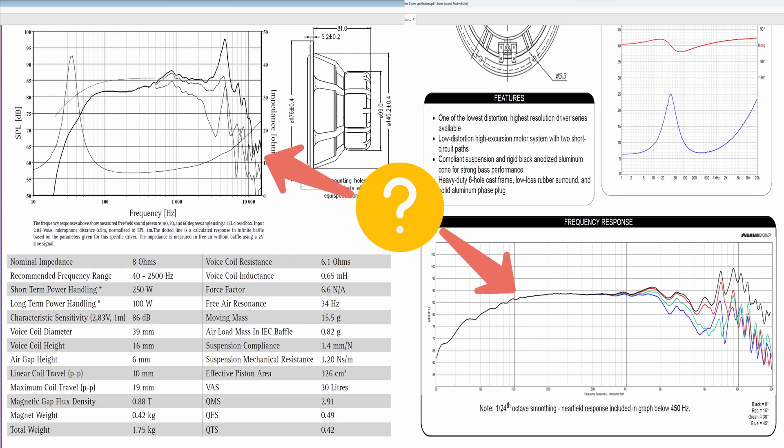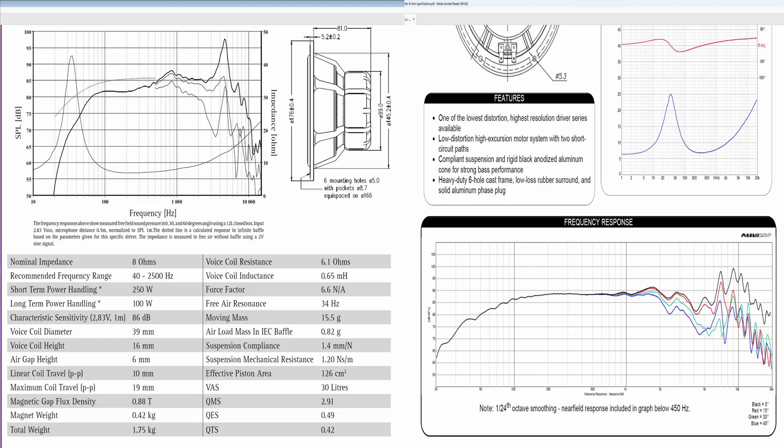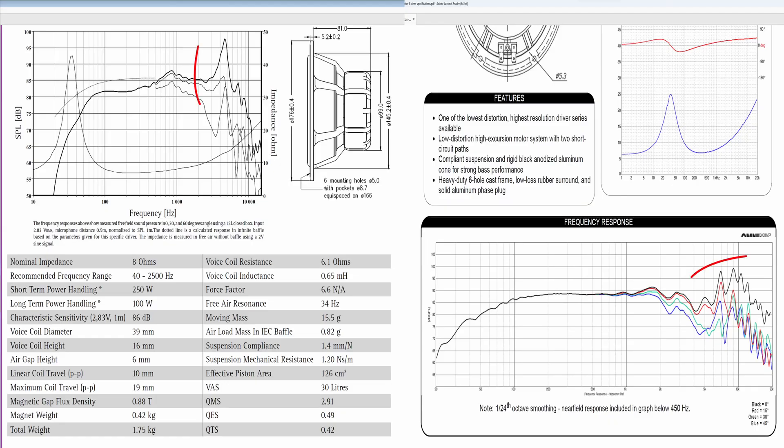Which one is better? The answer is obvious — this one with a much flatter response. Now let me put the price tag for each of these two speakers: this one is sixty dollars and the other one is three hundred and sixty dollars. If I were to ask you again the same question, you'd probably have second thoughts about making the same choice. So what's going on?